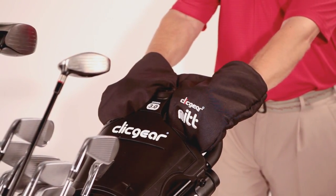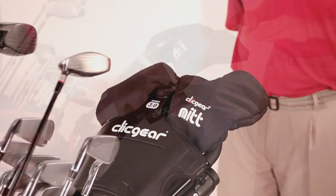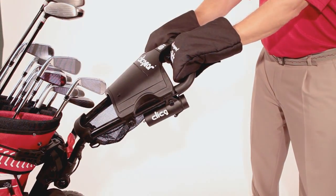Playing in the cold and rain is hard enough. Don't make it any harder. Try the Click Gear Mitts and your hands will stay warm and dry.